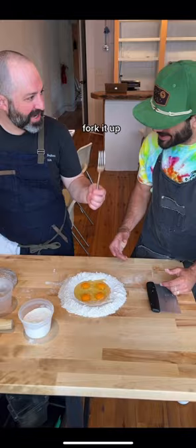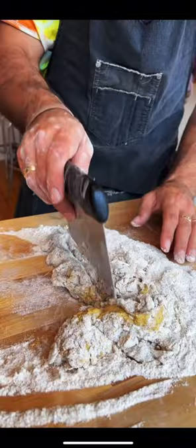First step: dough. Is this the well? Fork it up. Feel the edge like that? A little bit, yeah. Ditch the fork — right, like that. Dough is forming. Push it and then let's let it rest.